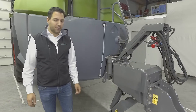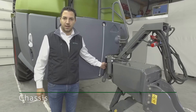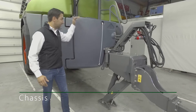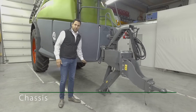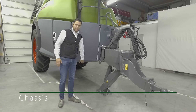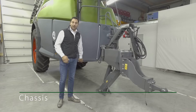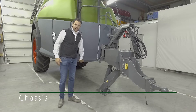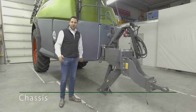The sprayer is fitted onto a single beam chassis, which is beneficial for several reasons. One of the biggest advantages lies in the low center of gravity. In addition, the underside has a ground clearance of 85 centimeters. Stainless steel panels ensure that no hoses or cables protrude, therefore preventing damage to the crop. The stainless steel panels are also resistant to rust and spray product.